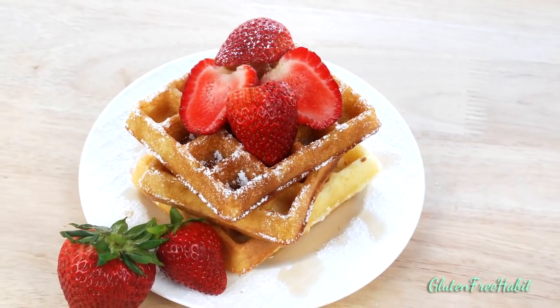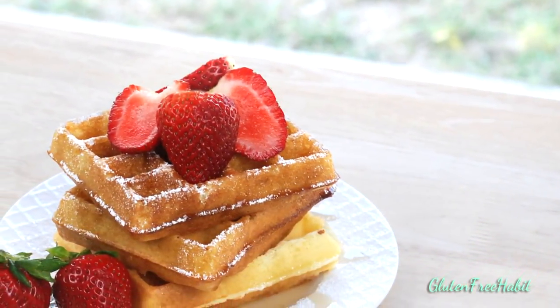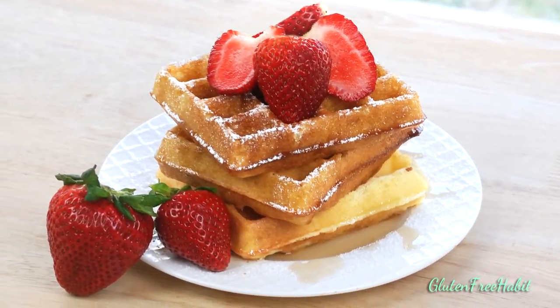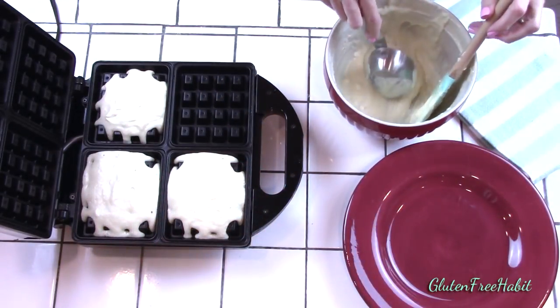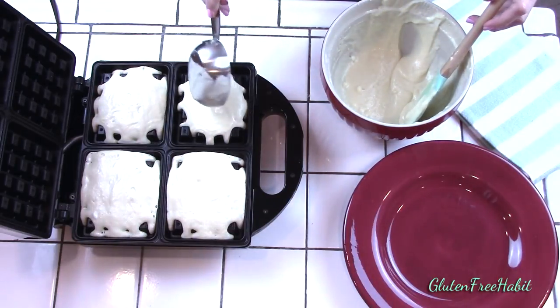I love how they're slightly crispy on the outside, soft and tender on the inside, and delicious with so many different toppings. These waffles are fairly quick to make so you'll be eating them in no time and I guarantee you won't even know they're gluten free. This recipe will make five large square waffles, but if you need more you can definitely double the recipe. I'll give you directions for that later in the video.